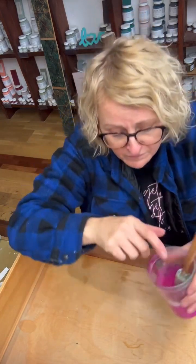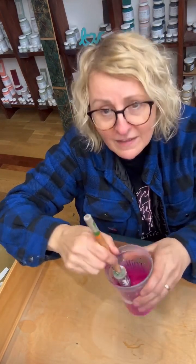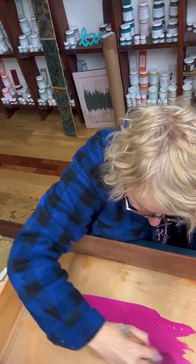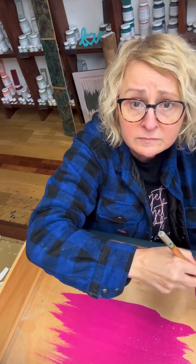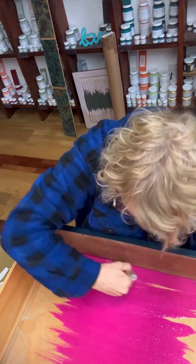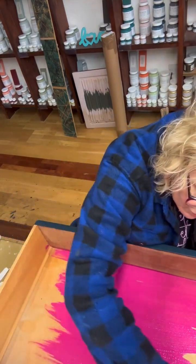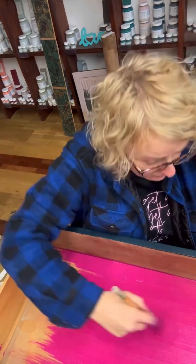Here we go — just going to show you how this looks. Look at that! I just can't get over that color, it's amazing. Look at that coverage. The other thing about milk paint is it doesn't leave any brush strokes. This is the color wet, and this will also be the color once you've waxed.